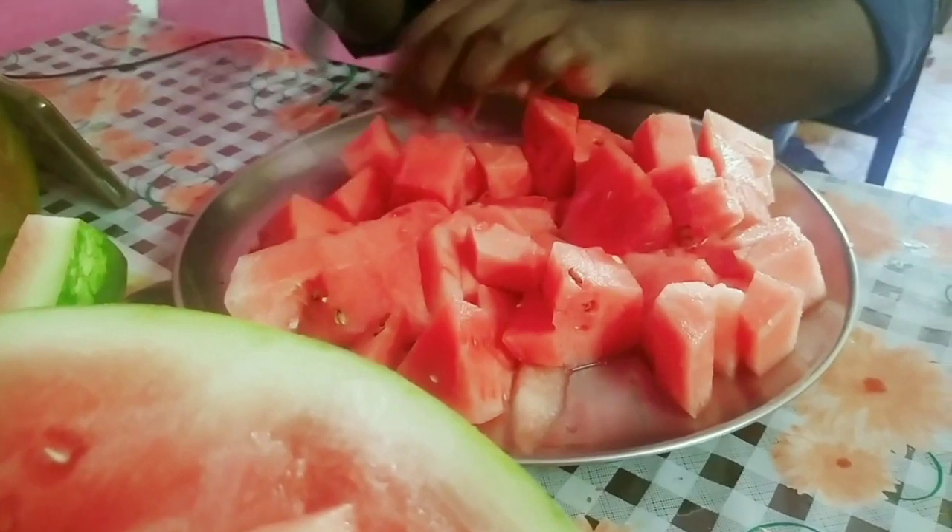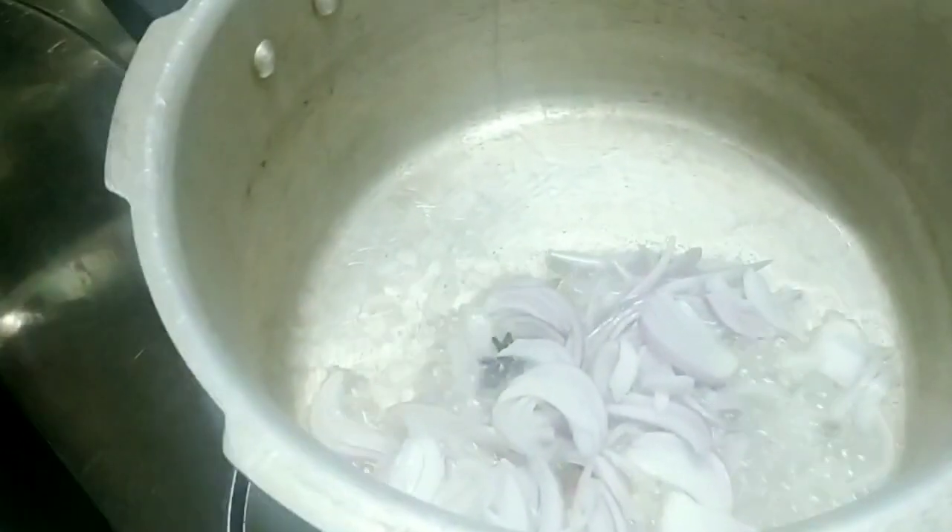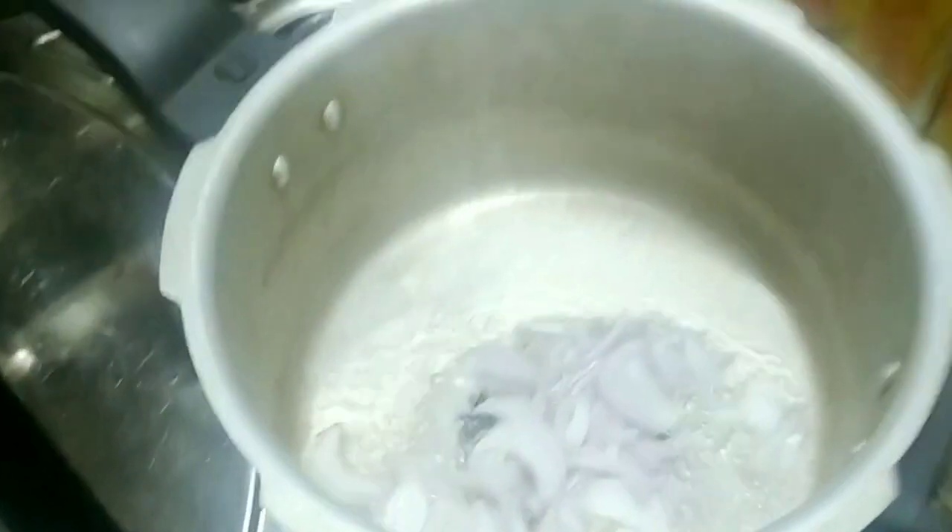If you cut it into cubes, it will be easy to make. Next, we are going to make white biryani for lunch.